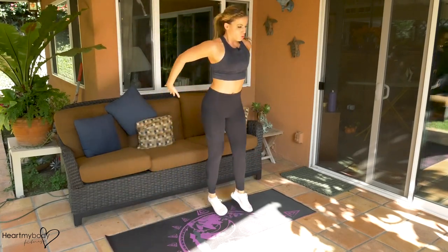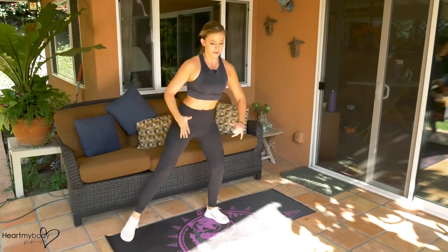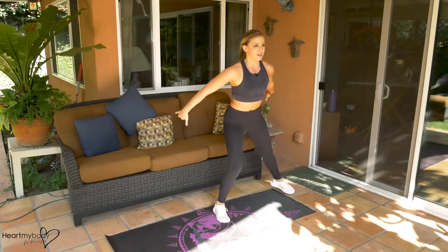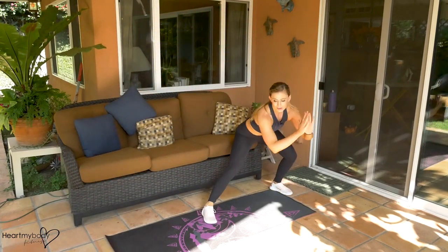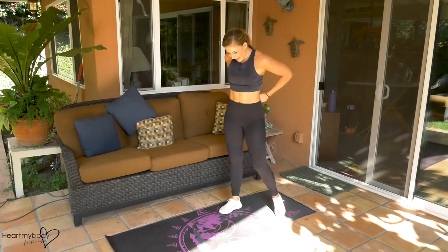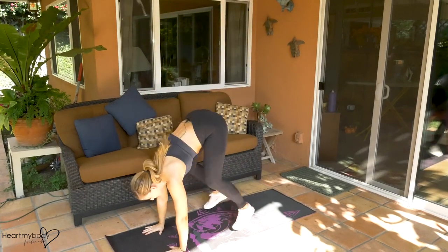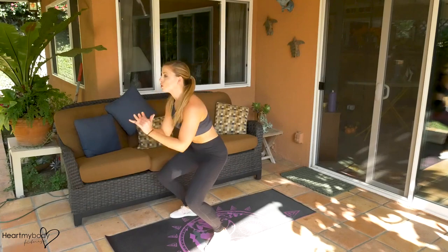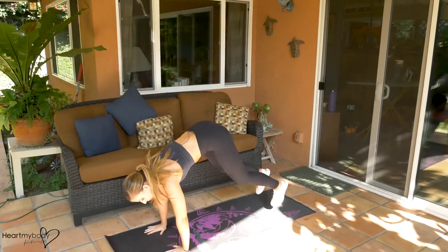Here we go. Halfway through. Three, two, and one. Three, two, here we go. Eight seconds — you got this. Three, two, and one. Nice.